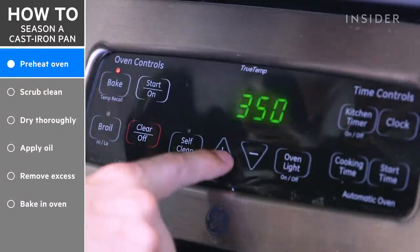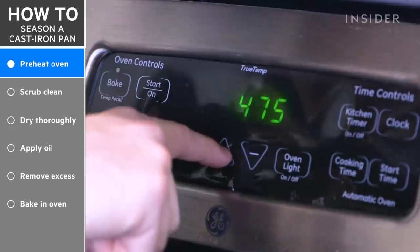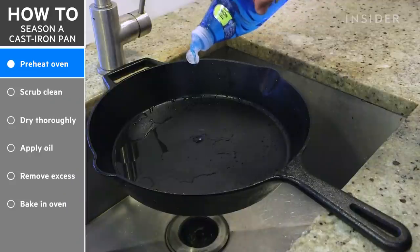Start by preheating your oven to 500 degrees Fahrenheit, or as hot as it will get. You can also season your pan on the stovetop, but it will take considerably more time.